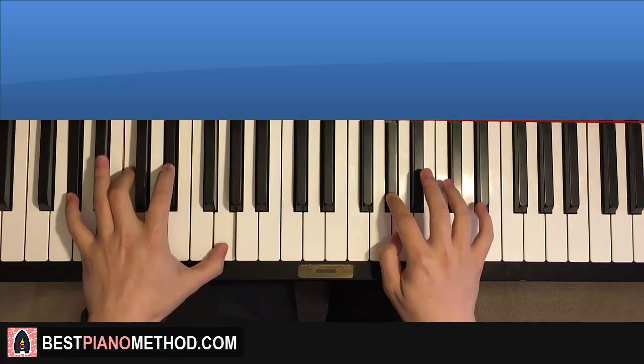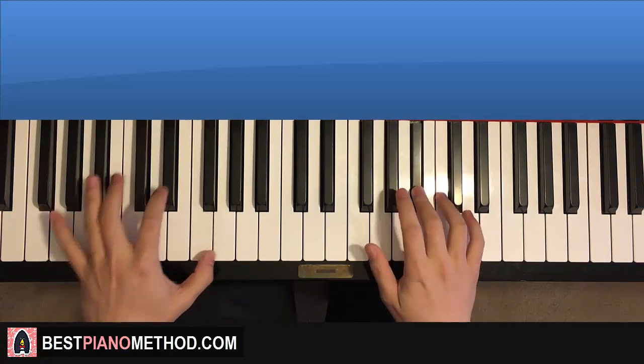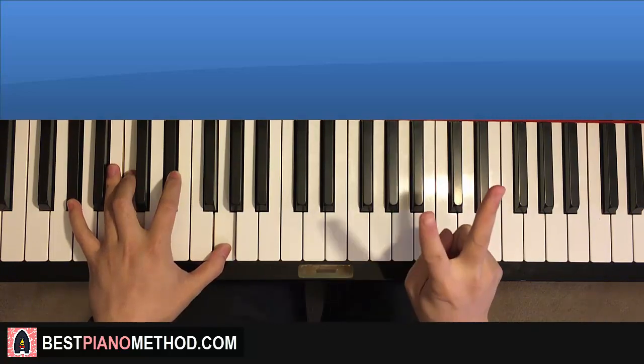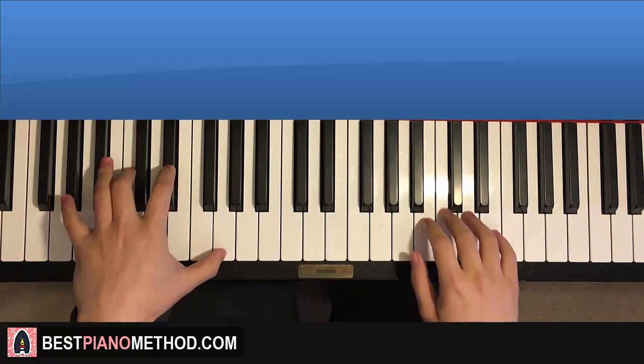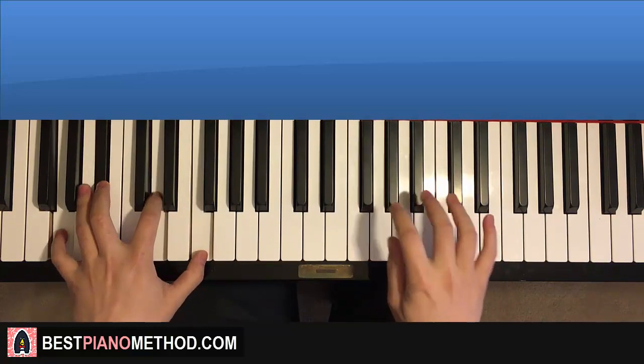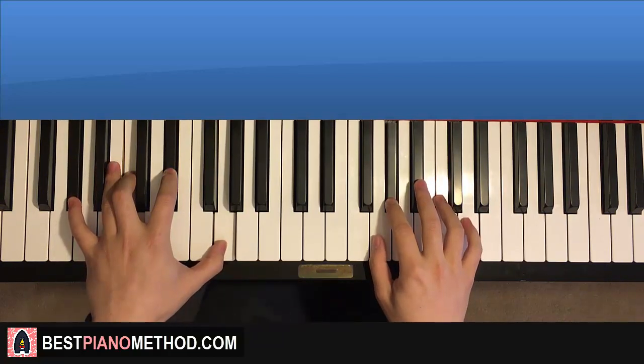Then Ab major 7 by itself. One more time — together here. That's it for the second part. Back to back, the two parts we've learned so far play like this. Awesome stuff — that's the first two parts back to back.